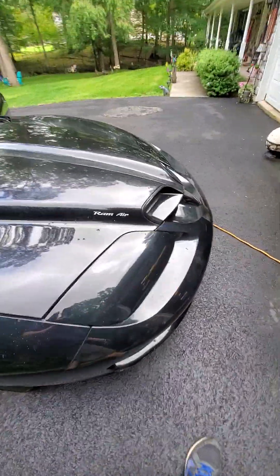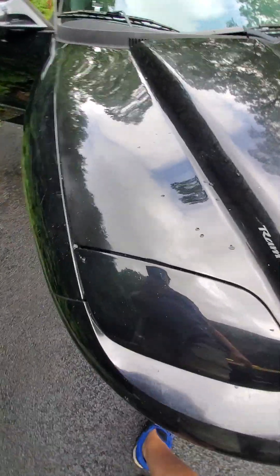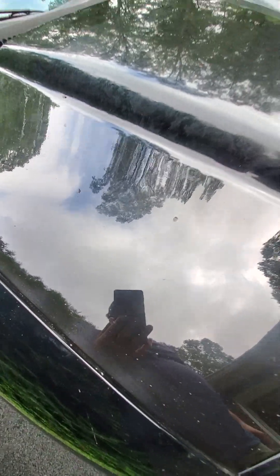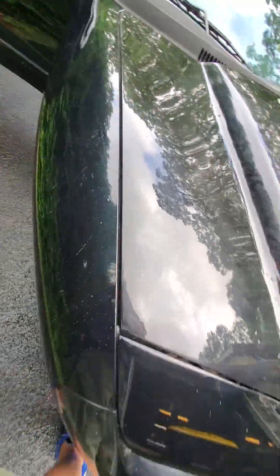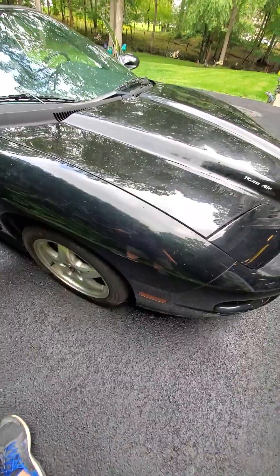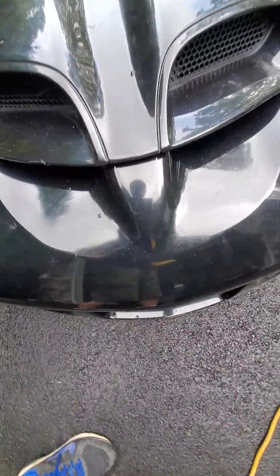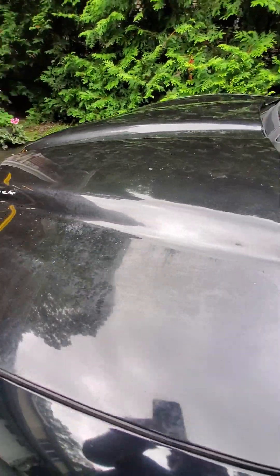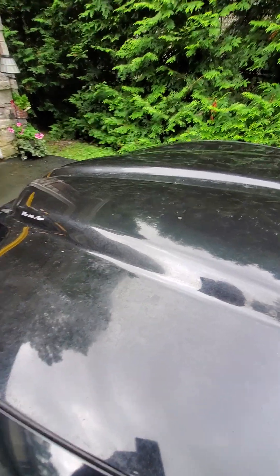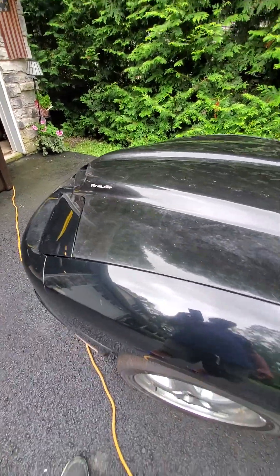The paint on the hood — tried buffing it out but it's just so chalky. It's got this acid rain stuff in it that just does not come out. I even tried wet sanding it and buffing it, and it kind of came out but it's just too far gone. I'll end up at least repainting the hood. The rest of it I could probably buff out, but I'm not sure about this front bumper — it's got that acid rain damage too. Tried clay bar, wet sanding, buffing — it'd be quicker and easier to just reshoot the hood.